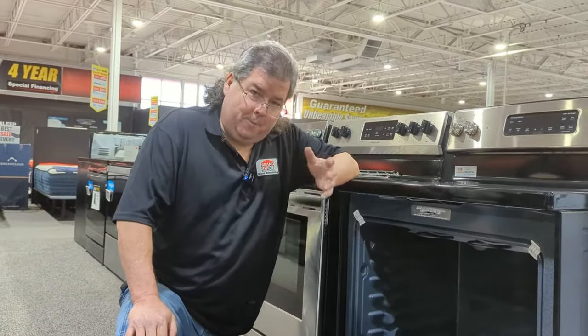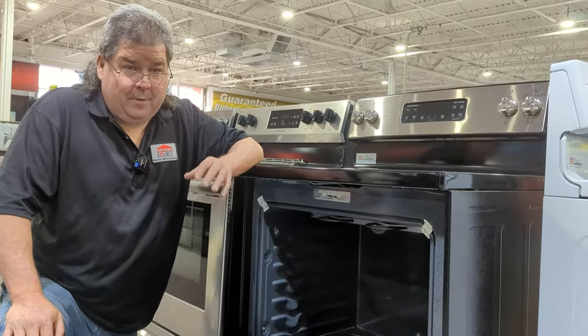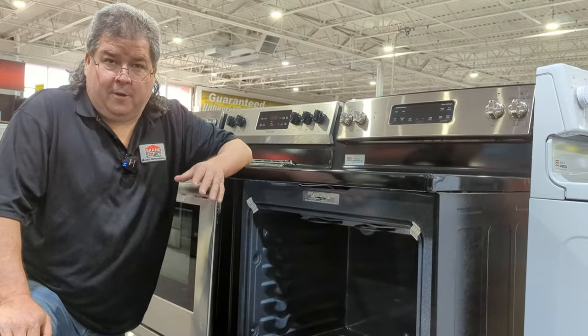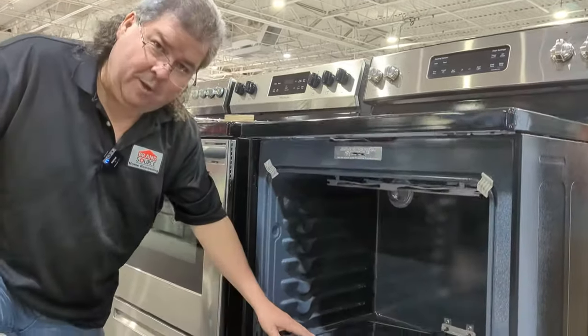Now, if you've had your stove for six, seven, eight months and it starts to smoke, you have a different issue. Odds are something spilled on your element and it's burning off. So take a look at your element and make sure it looks all the same and clean.